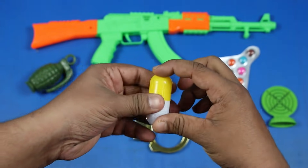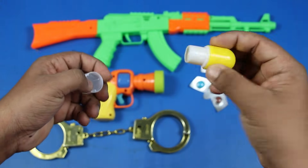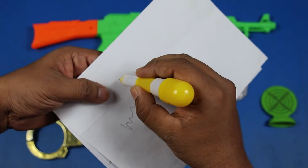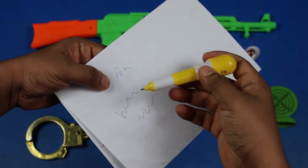Capsule Pen, Yellow, White. This is a pin. Wow! This is a pin.